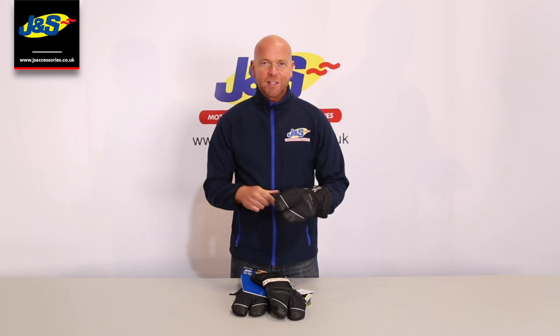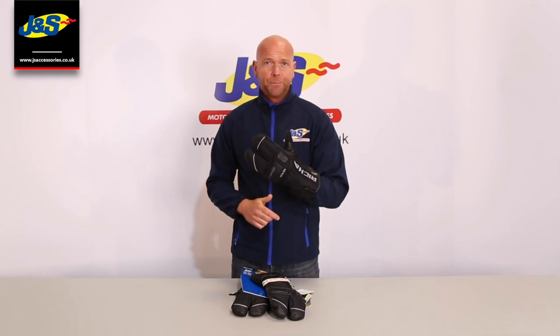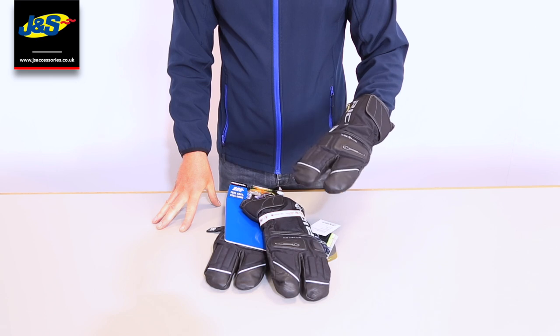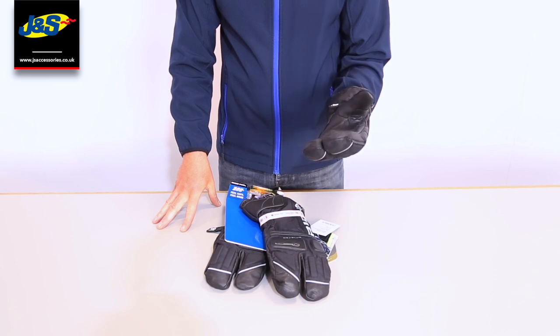Hi there, welcome back to JNS Accessories YouTube channel. Today we're looking at the Risha Nordic 3-Fingered Gore-Tex Glove, which is an exceptionally warm glove with some pretty nice features that I'm going to talk to you about now.